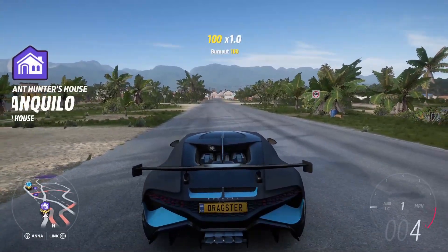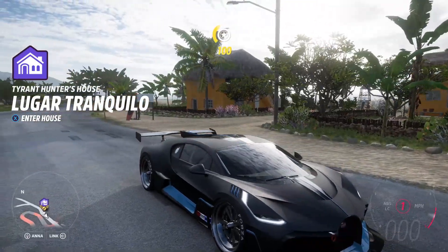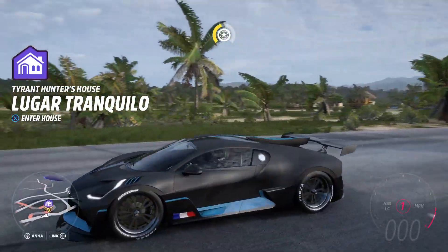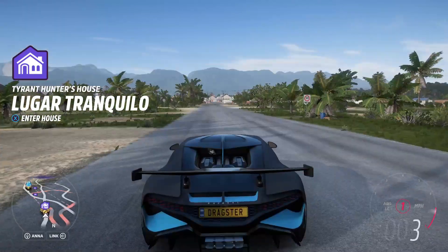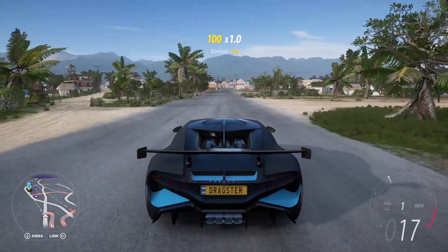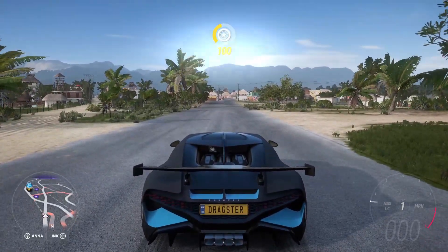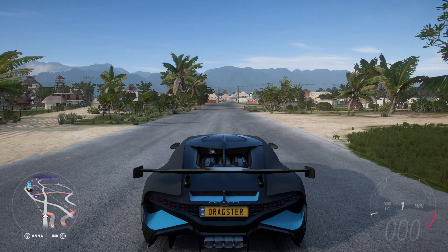First things first: launch control. You can hold down your normal brake and your gas — but that's not launch control. As you can see, we're just bouncing off the rev limiter, and when you release the brake it's going to spin out pretty bad overall. Now I'm going to hold my handbrake and you guys will see the LC indicator blink.